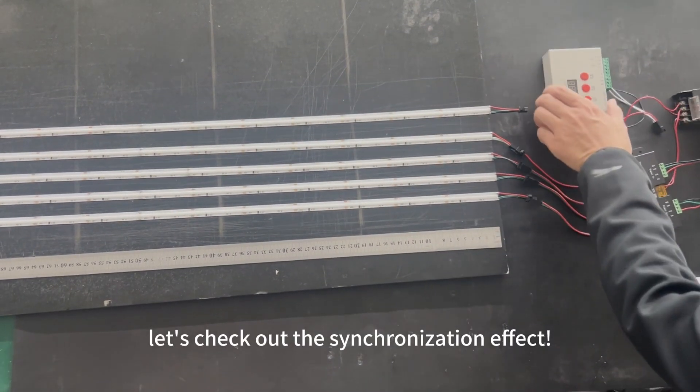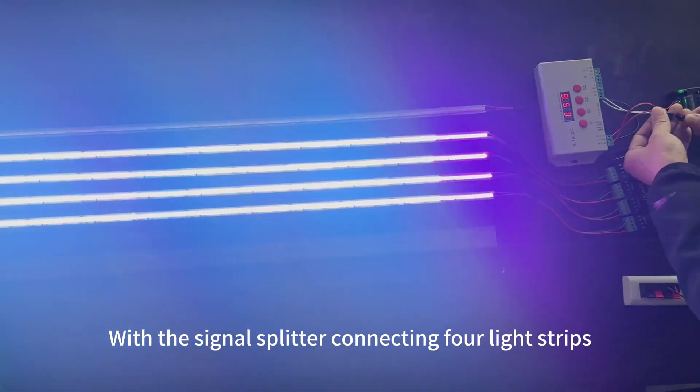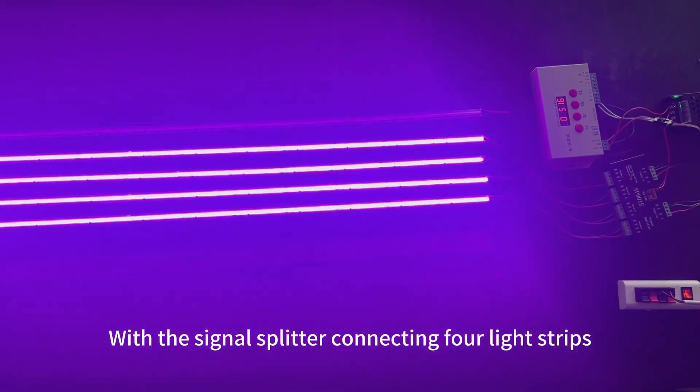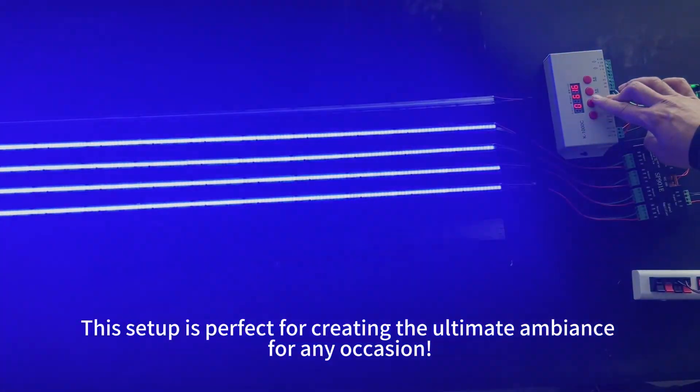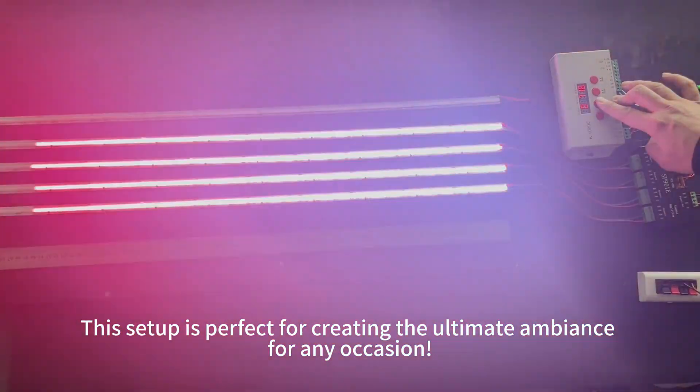Now, let's check out the synchronization effect. With the signal splitter connecting four light strips, you can achieve dynamic multi-channel lighting all in perfect harmony. This setup is perfect for creating the ultimate ambience for any occasion.